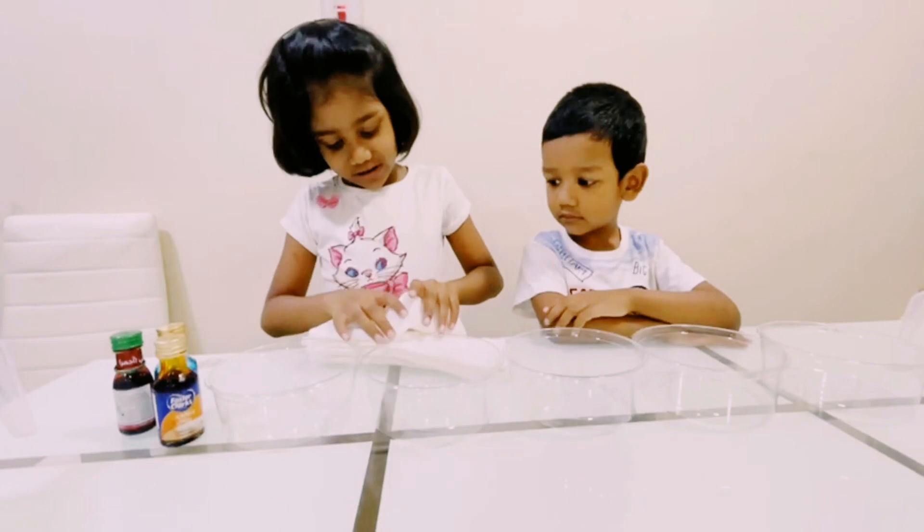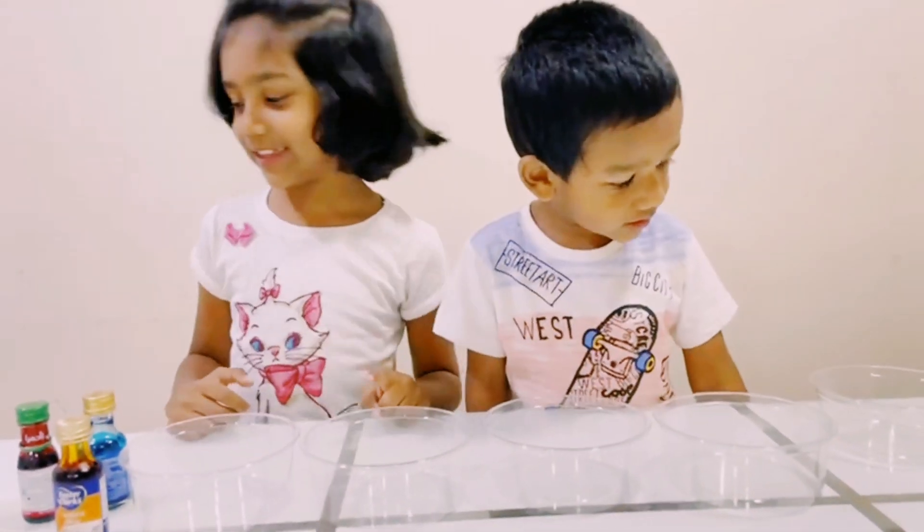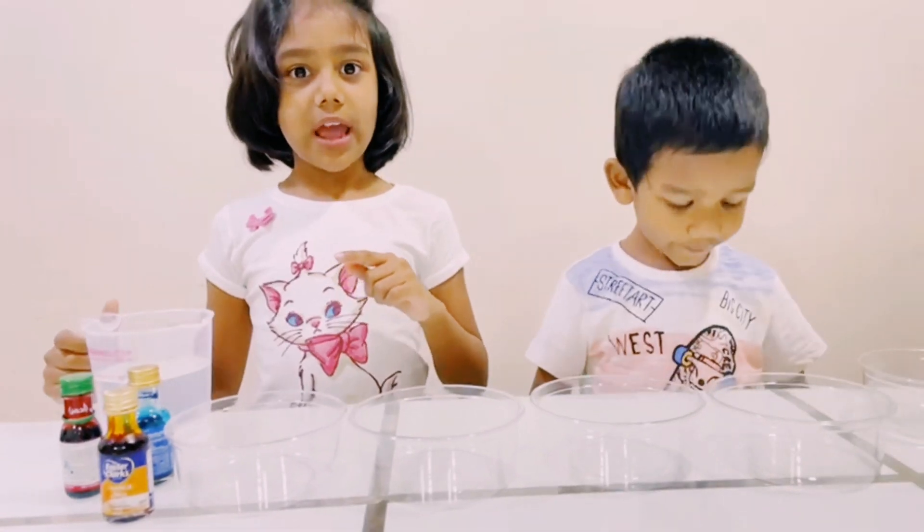So the paper towels are here. Pour water in every other cup.